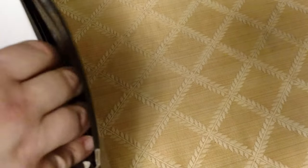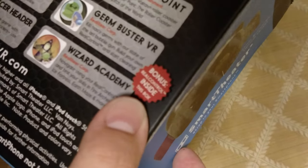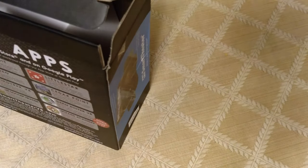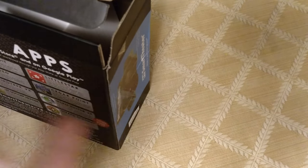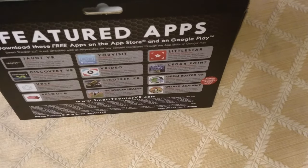We have a box within a box, and this thing also comes with something called a Real Control. The Real Control is a way to get your hands into VR on Google Play supported apps. There are only a couple of compatible apps I know of, but it's really cool — you can actually have your hand show up in your VR apps on your phone. That's something even the Oculus doesn't come with apparently.